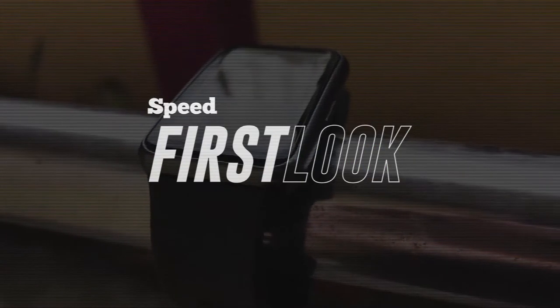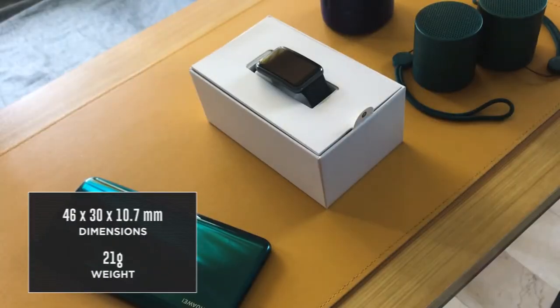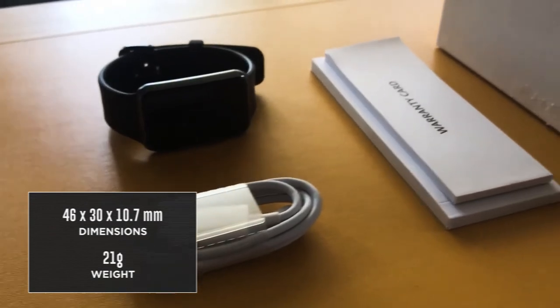Looking to kickstart or maintain an active and healthy lifestyle? Check out Huawei's latest wearable, the Huawei Watch Fit. Inside the box is the Watch Fit unit, warranty cards, and its magnetic charging thimble cable.